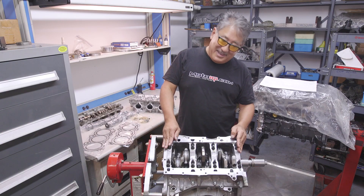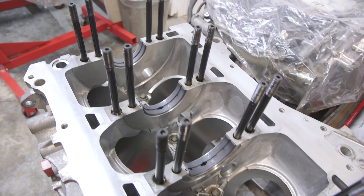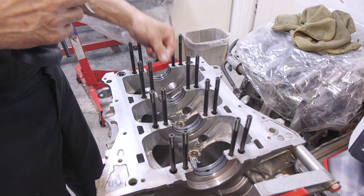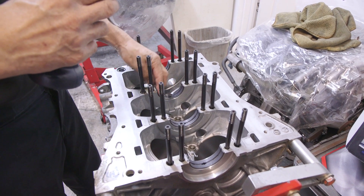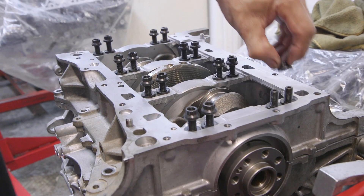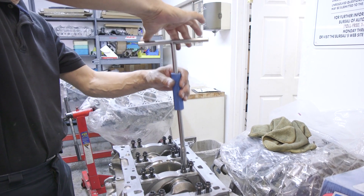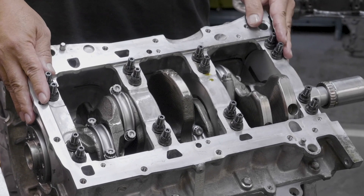To hold the bottom end together, we're using ARP studs. One of the reasons we like ARP studs is that they're high-strength and not torqued to yield like the stock stuff. When you're building a close-tolerance blueprinted bottom end, we assemble and disassemble several times to get the select-fit bearings right and the precise oil clearance. We can do that without worrying about permanently yielding the fastener. The ARP stud is a lot stronger than the stock one and has higher tensile and yield strength.